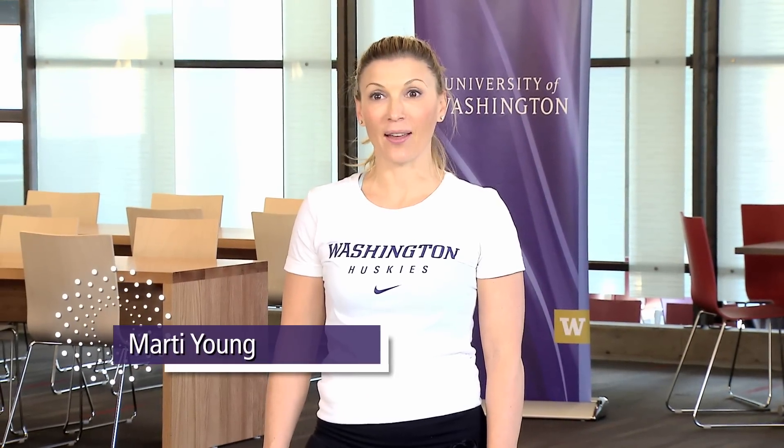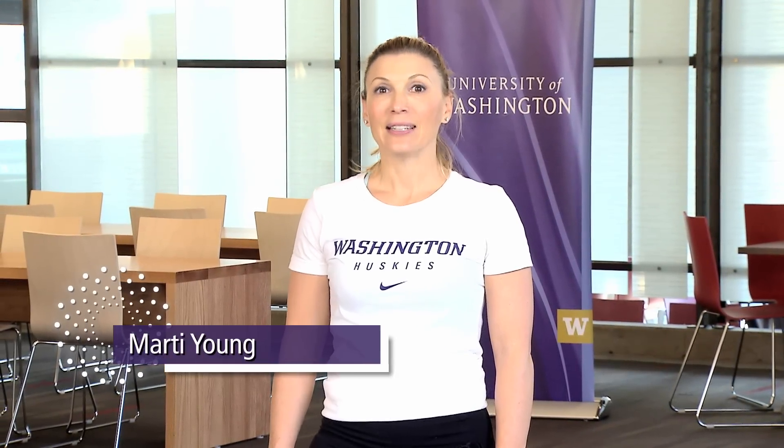Welcome back UW employees. We're just 14 days away from making history. Have you registered for the event? Today we have two employees from the UW and I'm going to show them each different exercises that can be done almost anywhere at any time throughout the day.